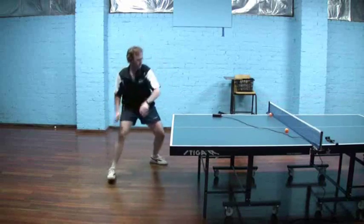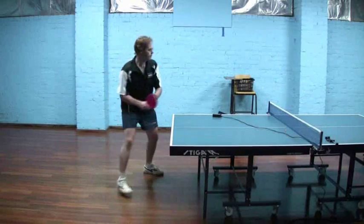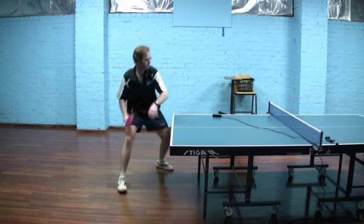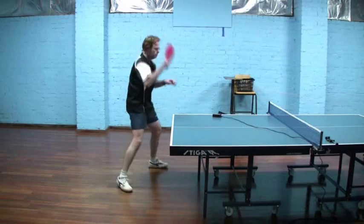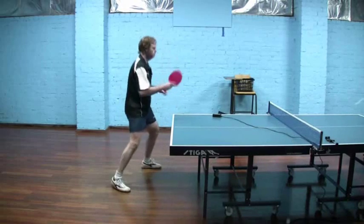I could use it also against a block and just use it as an occasional first attack as a variation, but generally this would be the second or third stroke in the sequence where I've opened with the inverted, or maybe even looped one of my opponent's counter loops, and I want to maintain pressure and not give up my dominant position on the table.